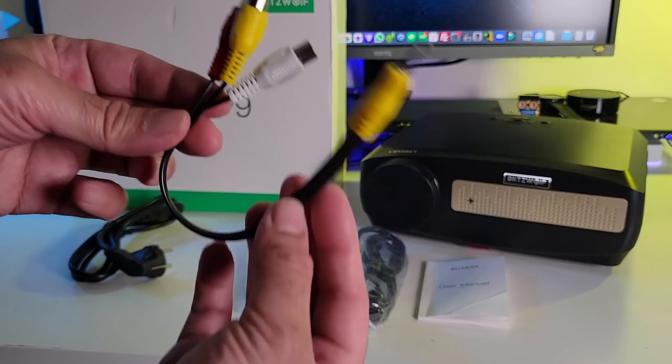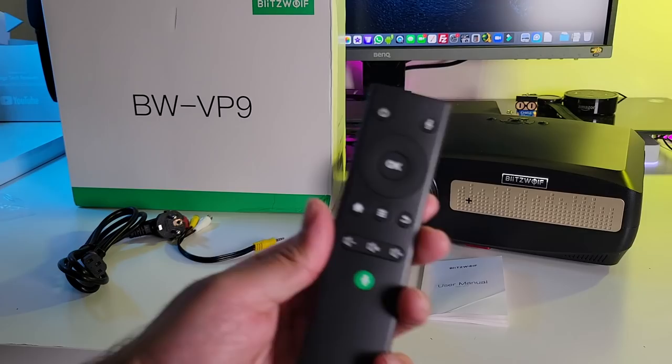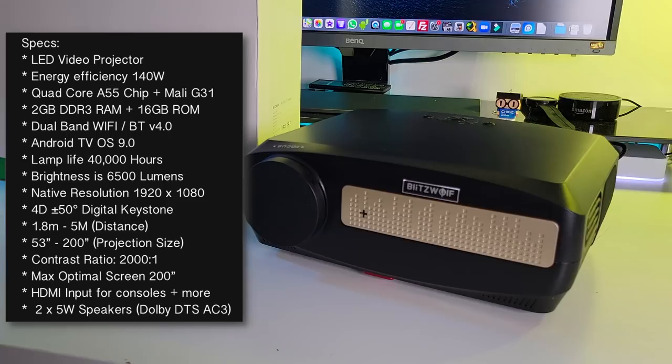Inside the box you will find a user manual, an HDMI cable, a 3.5mm to RCA adapter for old school connections — so you can hook up a PlayStation 2, Nintendo Wii, a VCR, or even an old camcorder. There's also a power cable, a remote control that looks a lot like a TV box remote and supports voice control, powered by two AAA batteries, and of course the projector itself.